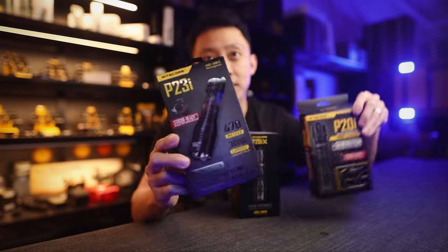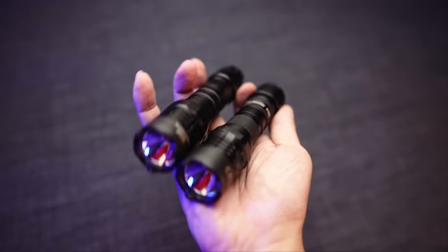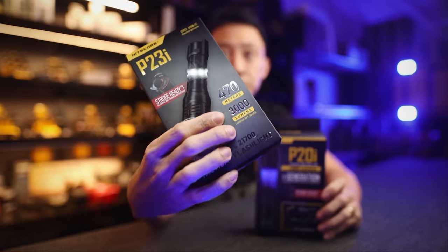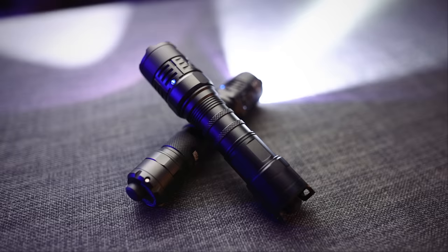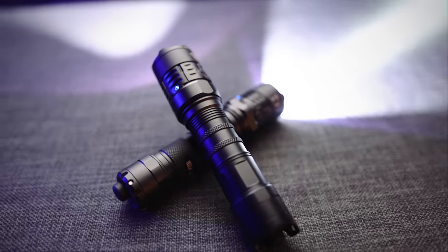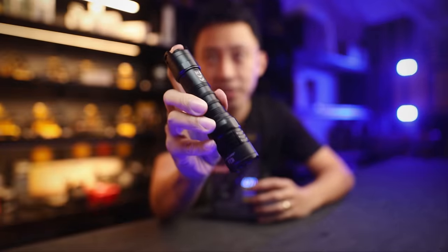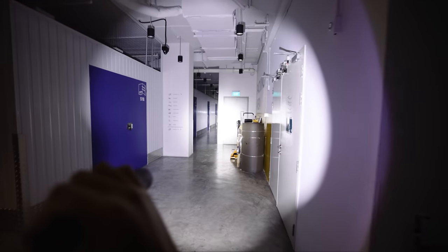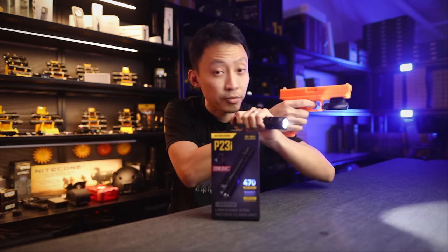The P23i is actually an upgrade to the P20i — same shape, same buttons, but better controls. The biggest upgrade is the brightness: this does 3,000 lumens instead of the older 1,800 lumens. It also hits a further 470 meters instead of the older 343 meters. The beam pattern is perfectly crafted, so it's easier to acquire targets downrange.